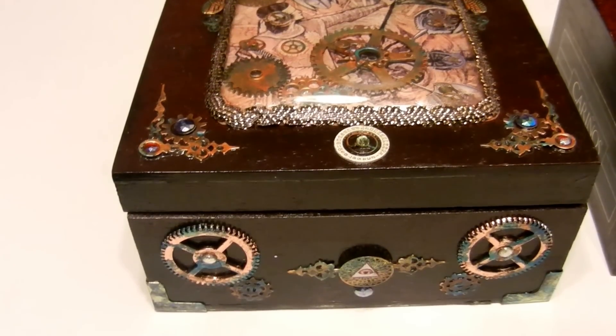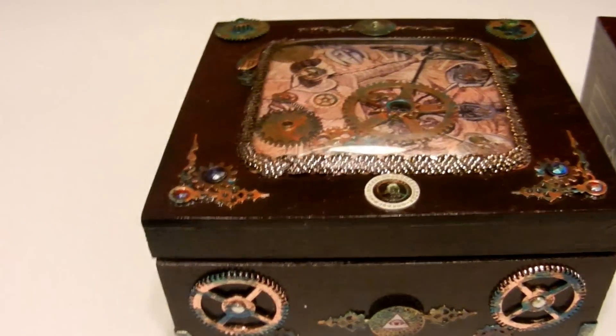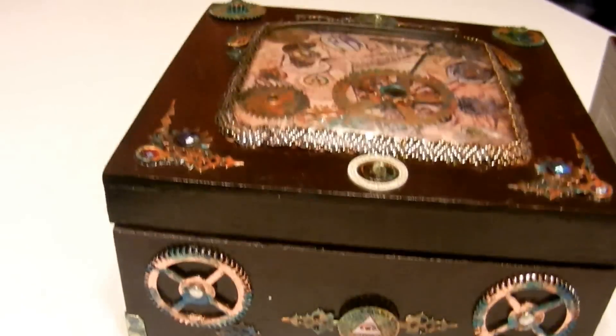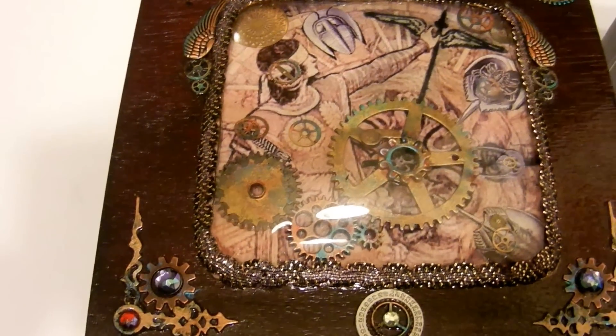Hi, this is Diane from Sister Earth Creations, and you can find my shop Sister Earth Creations on Etsy.com. I'm showing you today a cigar box that I decorated in the steampunk style.